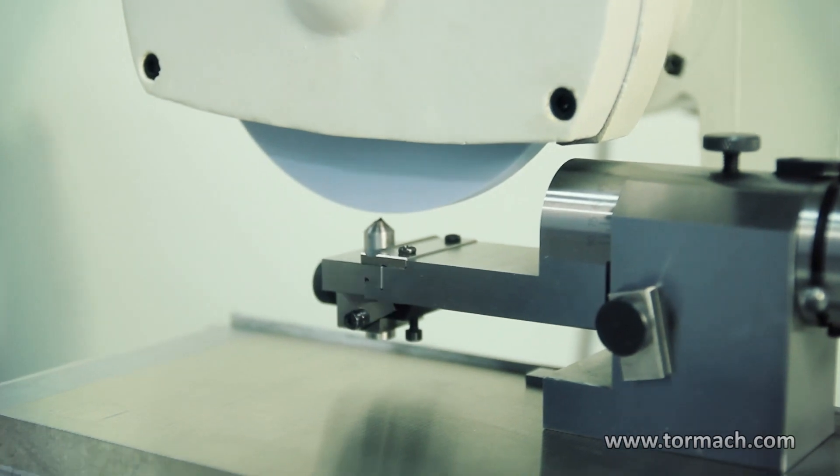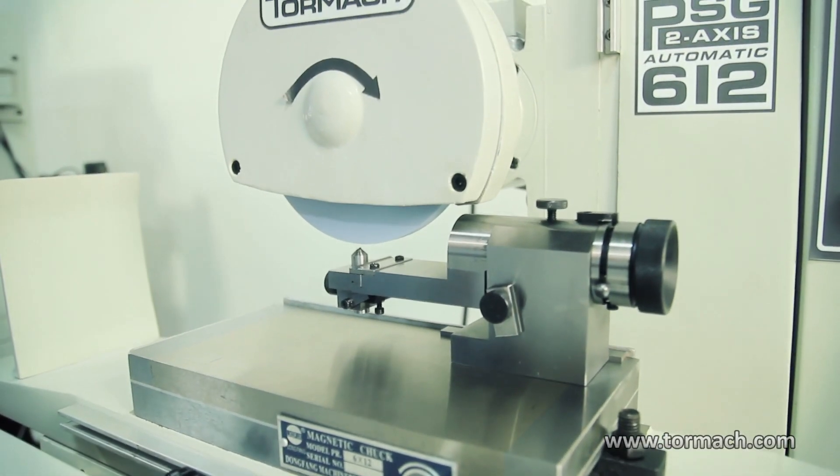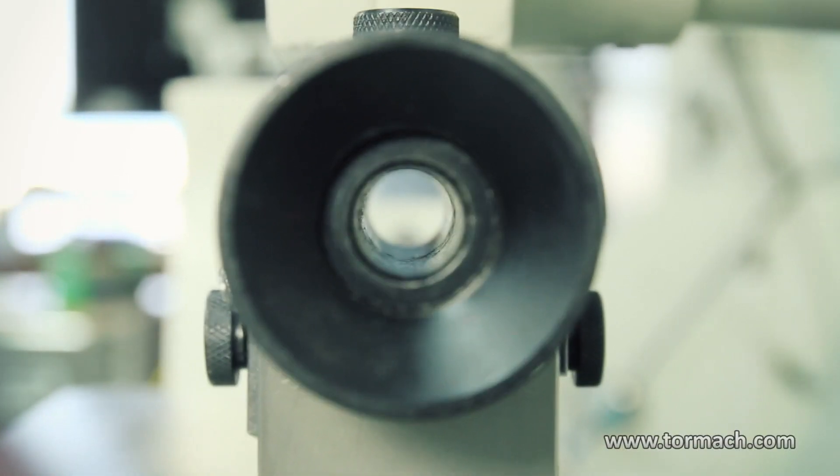Now these being optical wheel dressers — the optical part is you look down through the center here and it's got a magnifying lens on the end. You can see just as your wheel touches your grinding wheel, or as you're doing your form dressing, you're able to see it real accurately.